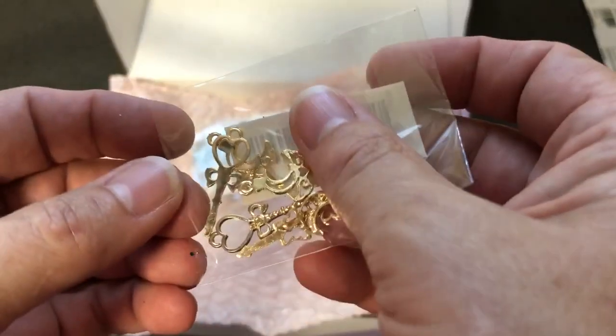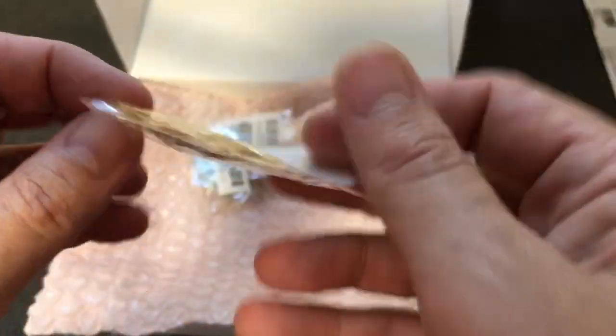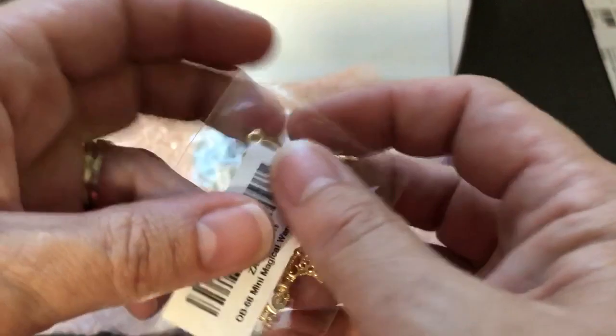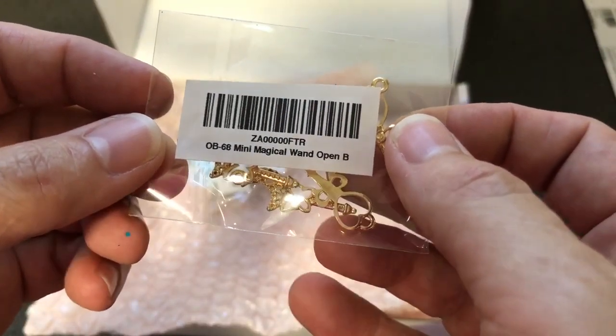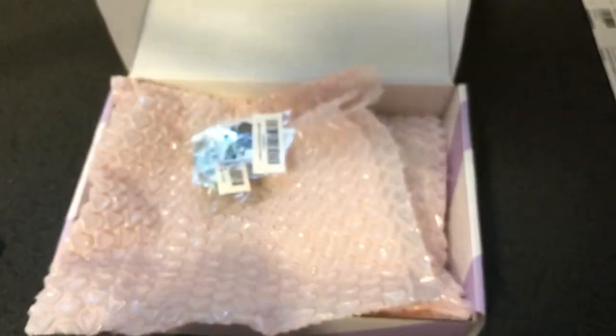Oh, some little charms to fill in — those are adorable. This was from their collection called Mini Magical Wands, really cute. I liked that.